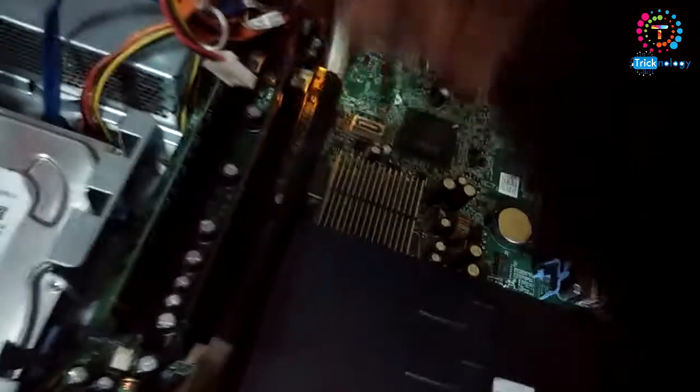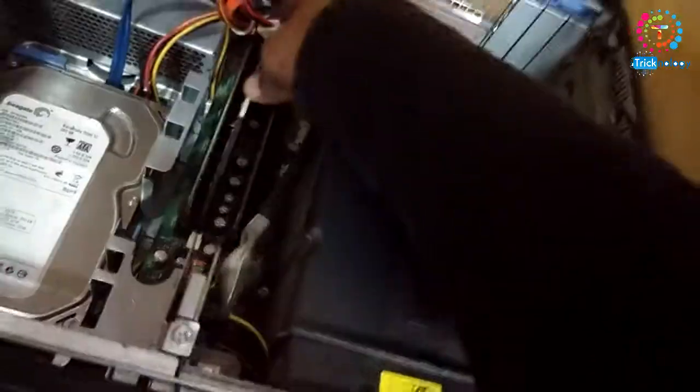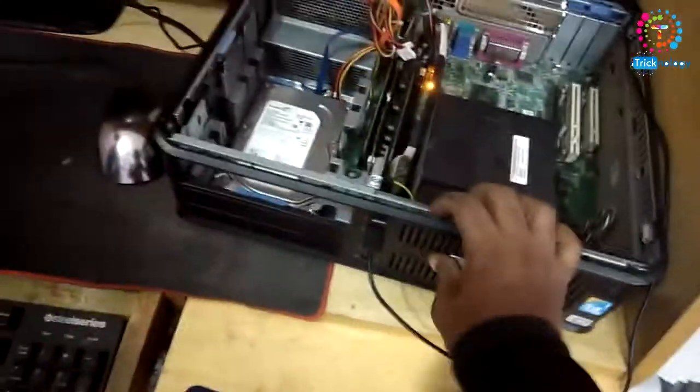I found a mistake — as you can see, there is a paper jam on there. I have to remove it and again install the RAM on my computer like this. Now maybe my problem will be solved. Let's try once again.